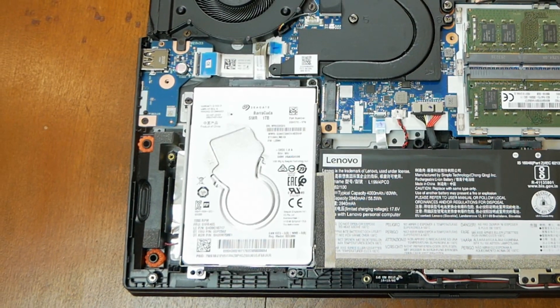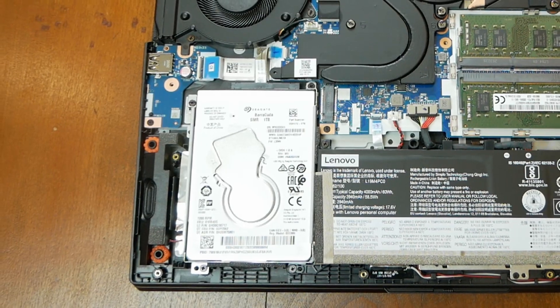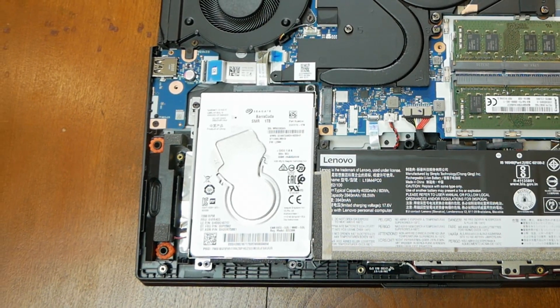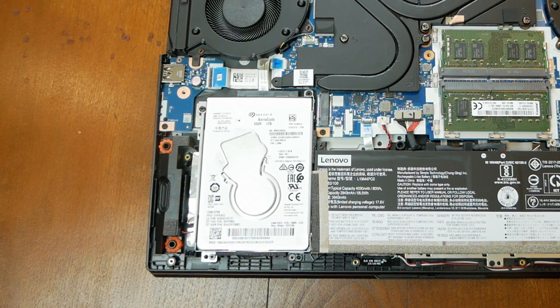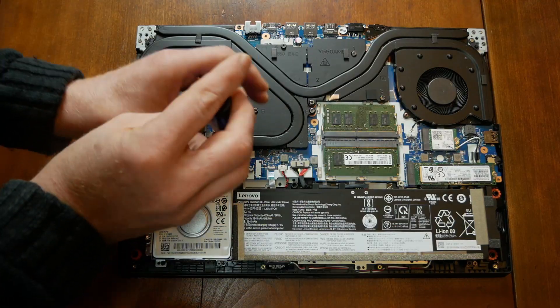If you order this laptop without a second hard drive, it still comes with an empty caddy, which is nice. In this hard drive bay, you could put a solid state 2.5 inch drive or an M.2 drive. I'll be putting in an M.2 drive, so that requires removing the existing drive.